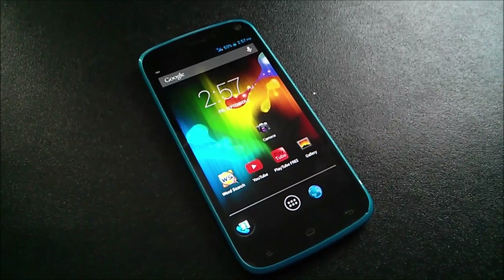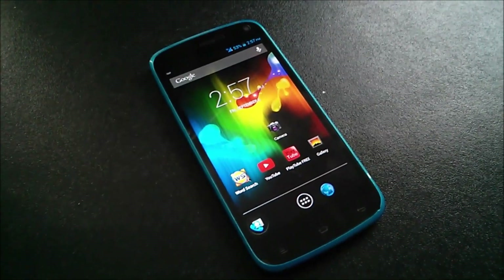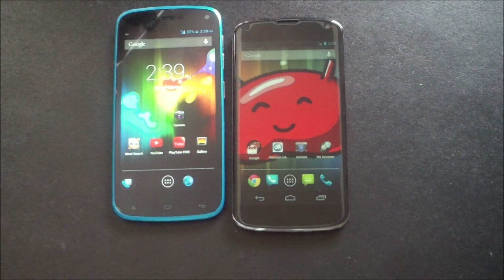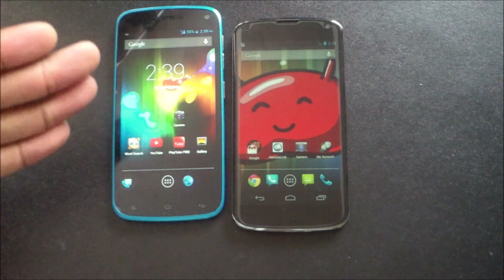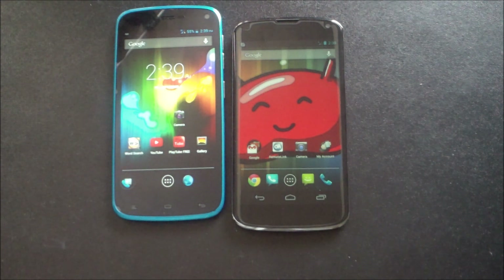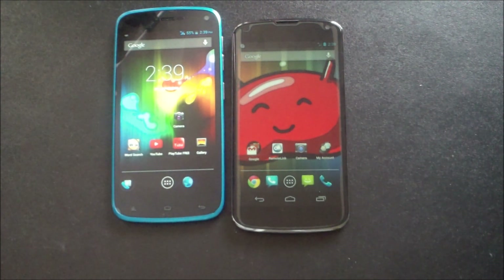Is the BLU Life Play better than the Nexus 4? Welcome to another video. This video is strictly for the fans — one of the main questions I get in my inbox is which one of these phones I like better, the BLU Life Play or the Nexus 4. I'm going to answer all those questions and cut straight to the specs.